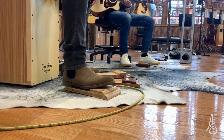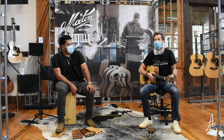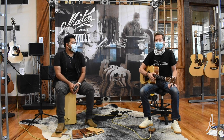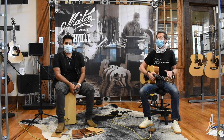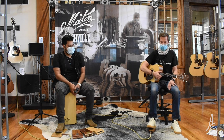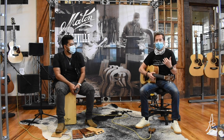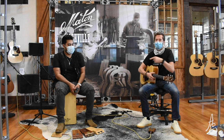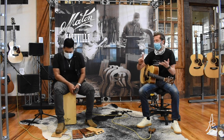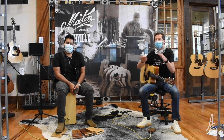If you happen to be a guitarist, if you happen to be a percussionist, if you happen to be at home working on looping live stream videos, this video's for you. I can create a loop on my own as a guitar player, but I'm very limited in my abilities with my right foot. Somebody with a big right foot like Elton, who actually knows how to play kick drum or cajon, knows where to place those rhythms.